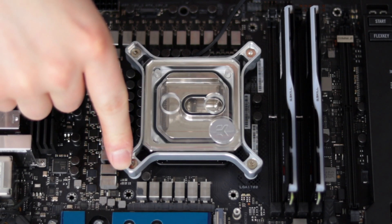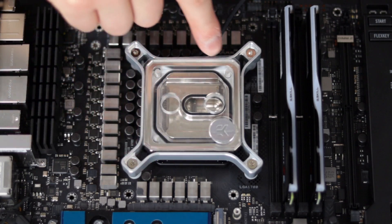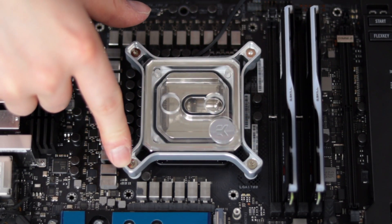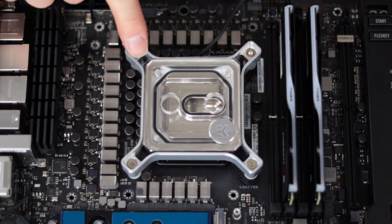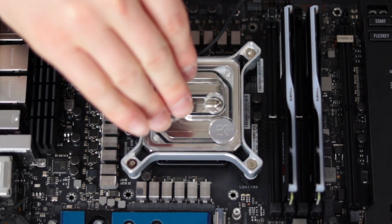The instructions said to install this in a crisscross fashion, doing two full revolutions per screw until they're flushed down inside of the frame. That last one was flushed, so I went ahead and flushed the rest of them in the same crisscross fashion. The CPU water block is now installed.